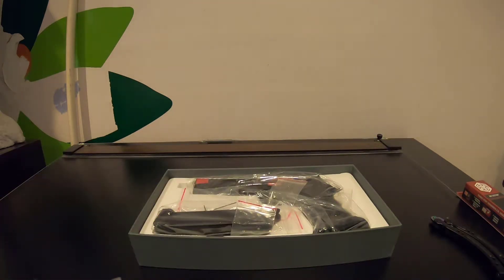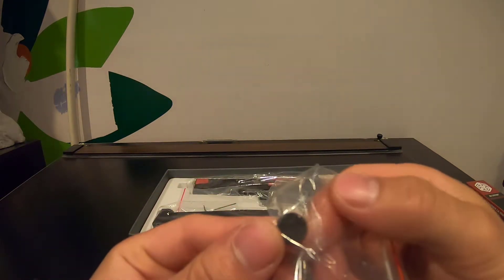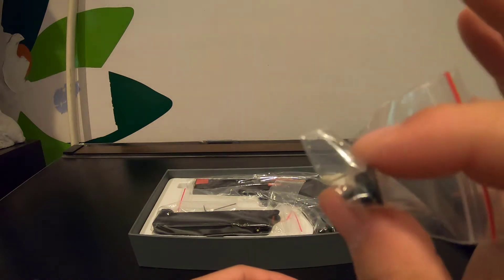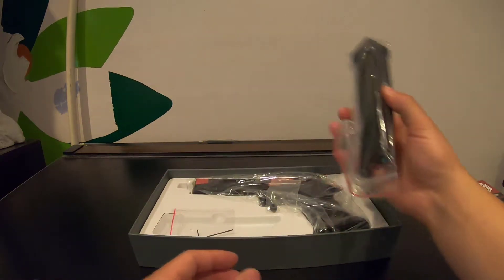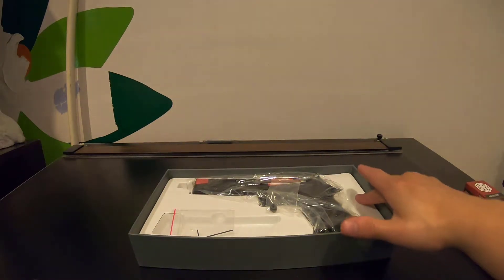Opening it up, you get the Taran Tactical STI International John Wick Combat Master training pistol. There's an authenticity badge — a certificate of authenticity. There's also a piece in here for the mag release, which looked pretty big. I'll open it up but there's a chance I'd lose it — I'm not very good at that.